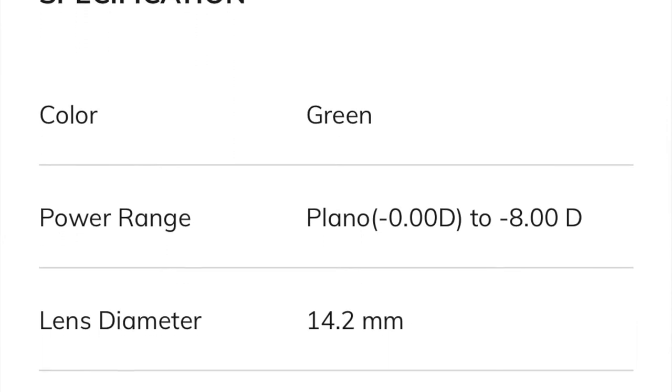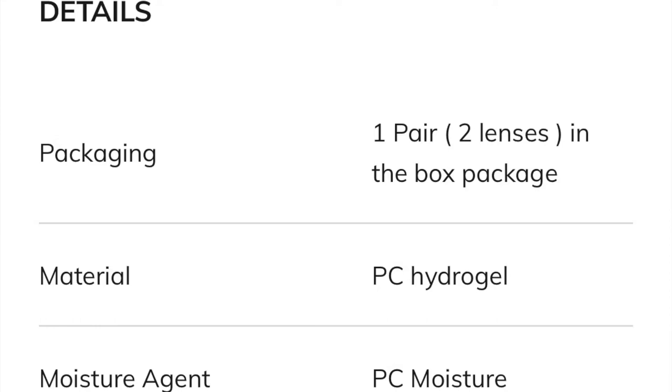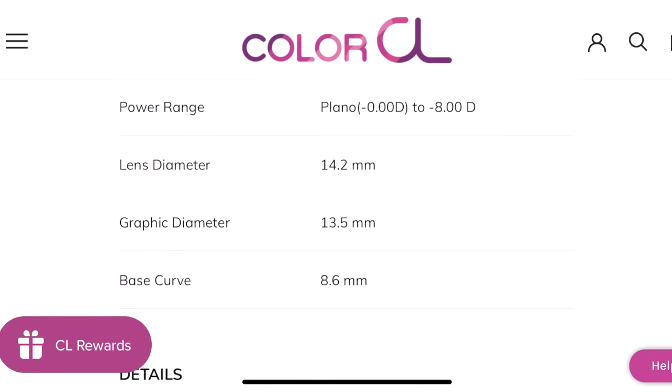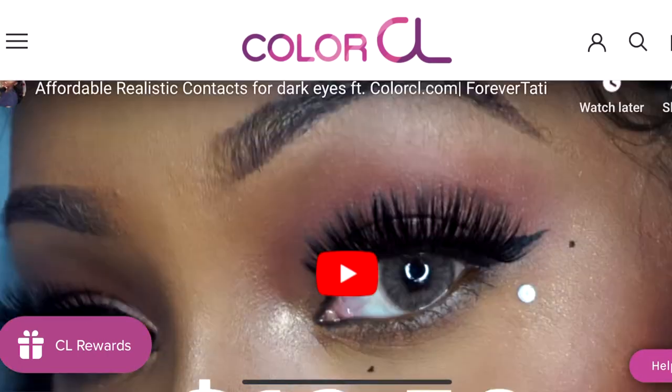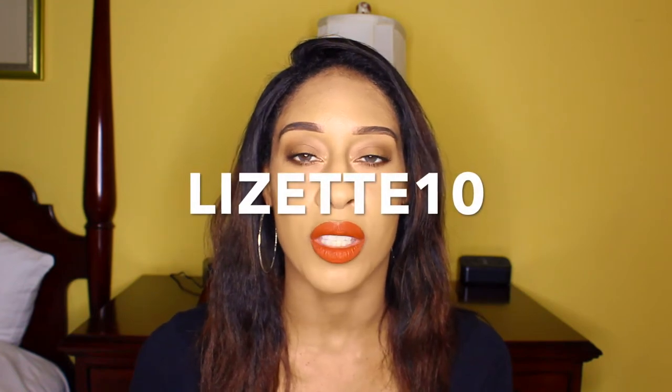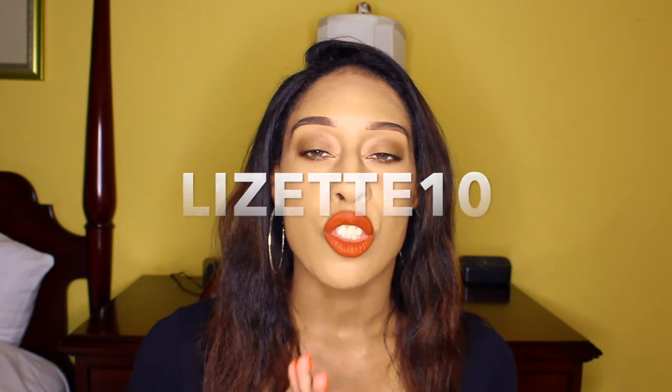Today I'm talking about the Color CL Siesta Crystal Edition Iris Green contact lenses. I received these as part of a PR package — I did a previous video showing how the lenses look and asked you guys if you wanted a more in-depth review. A few of you suggested the iris green, which is what I'm wearing now. I'll fill in the specs on screen and show the Color CL website. I also have a coupon code: Lizette10 — that's 10% off any of their lenses.